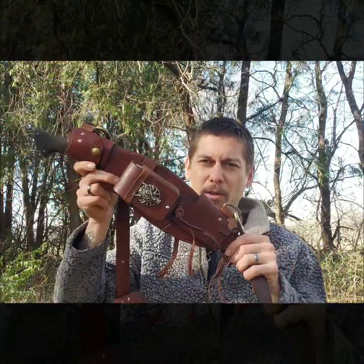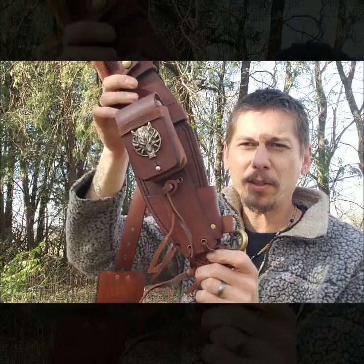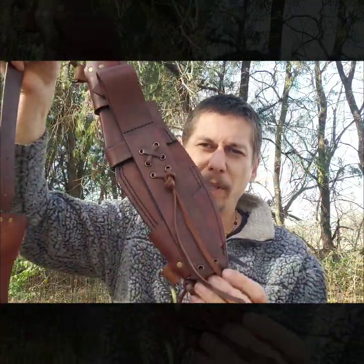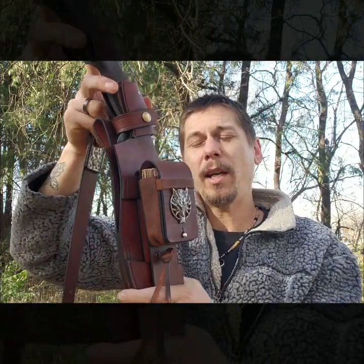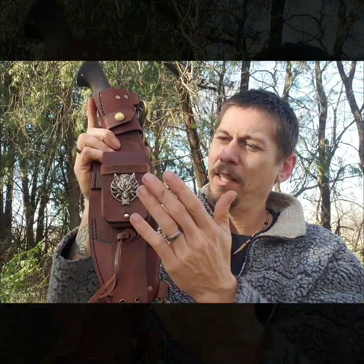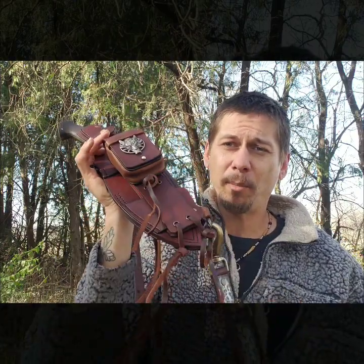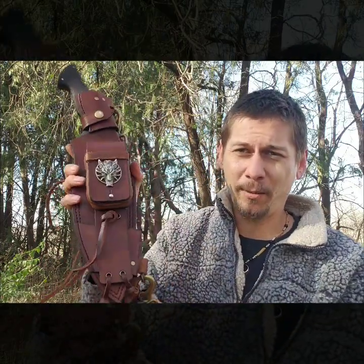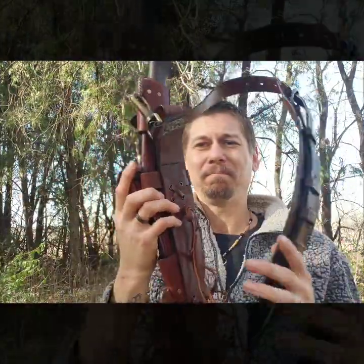Moving on to the main sheath itself. We went ahead and stuck with the brass on stainless look. As you'll notice, this thing has a back plate so you can carry it on the belt, carry it scout, or carry it cross draw — whichever hand you want, it does not matter. On the front, I've had this Dire Wolf sitting in my shop for about five years and never had anything I really thought it belonged on — until this knife came along. This is like a warrior's blade, so I had to give it some sort of warrior look. I think I accomplished that.